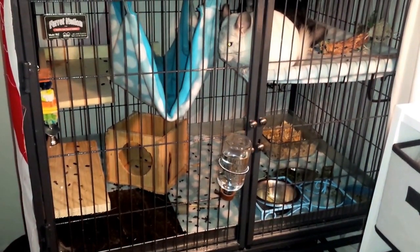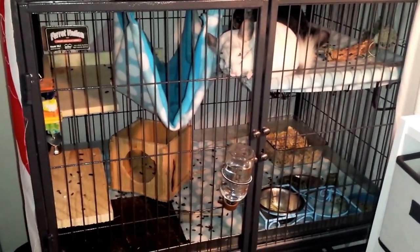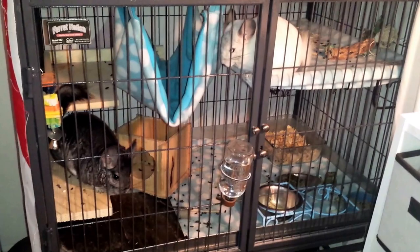Hello everyone, Kathy here. I was requested by Four Paws Vlogs to do a review on how I set up my cage. Right now you can see it is a complete mess because they pooped everywhere and decided to cause a ruckus last night.